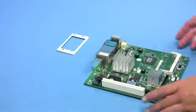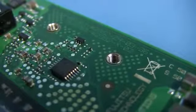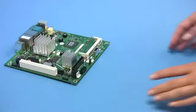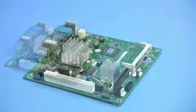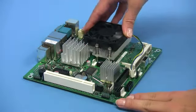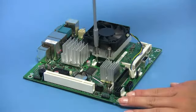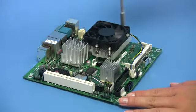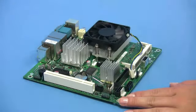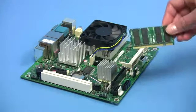The next step is to prepare the mainboard for installation into the chassis. First of all, screw the cooler with the back plate onto the mainboard. Then take the memory module and insert it into the memory socket.